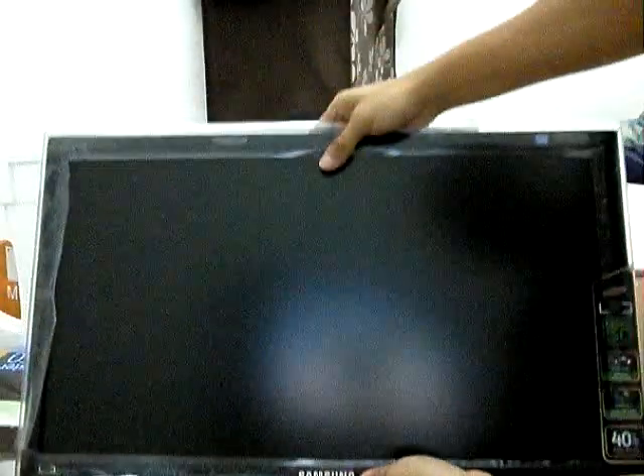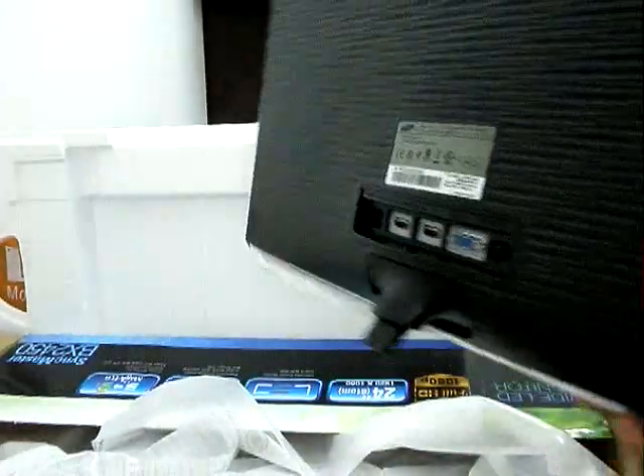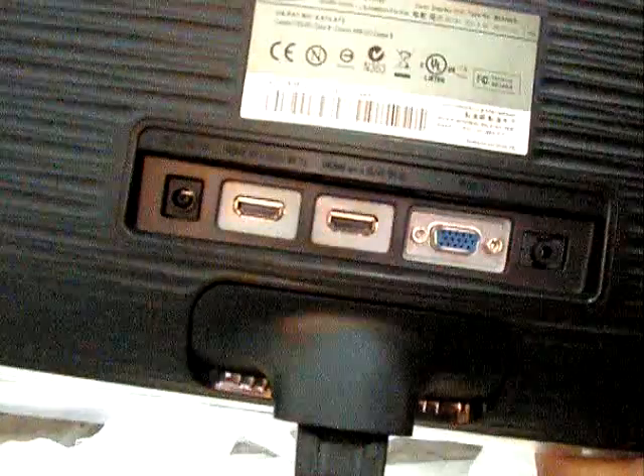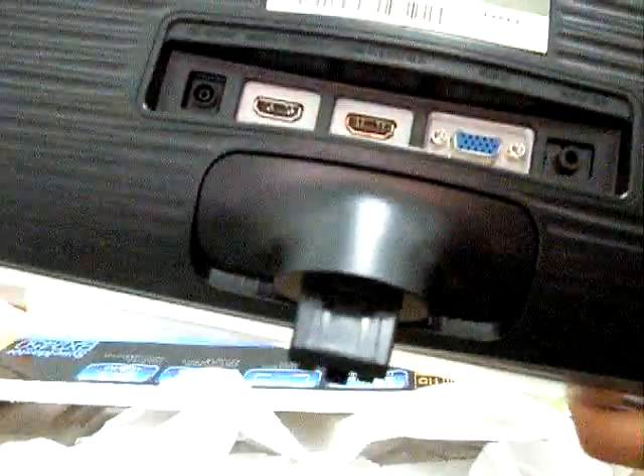Oh! Look at it — thin. At the back it has 2 HDMI and one VGA.